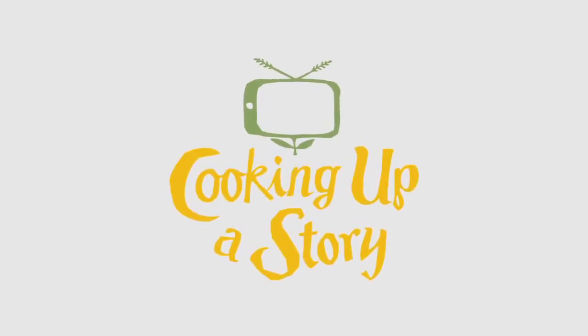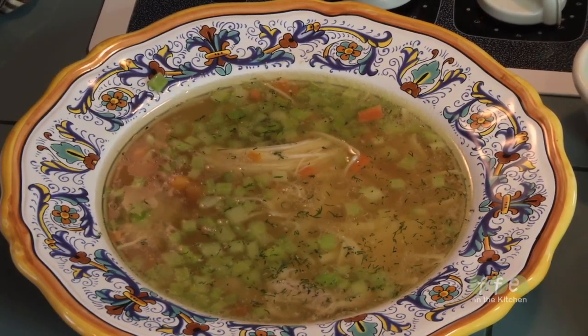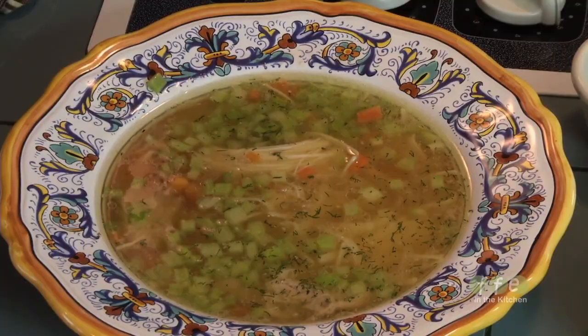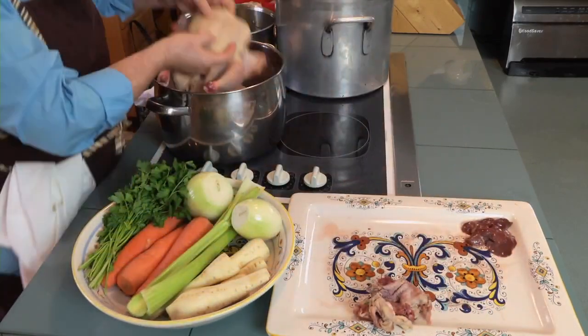Bringing the people behind our food to life. If there is one thing any mother should know how to make, and if there's one thing any mother everywhere makes, it's chicken soup. Today I'm going to make the kind of chicken soup I make at my restaurant, Mother's Bistro and Bar — the soup my mother used to make for me. Some people call it Jewish penicillin. Whatever you call it, it's good.